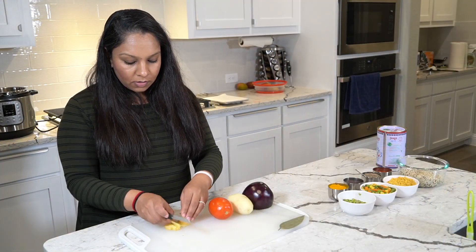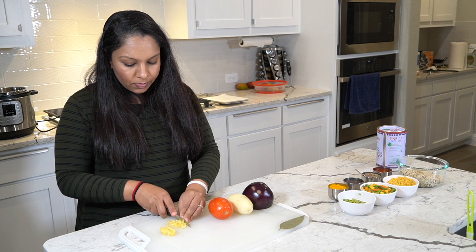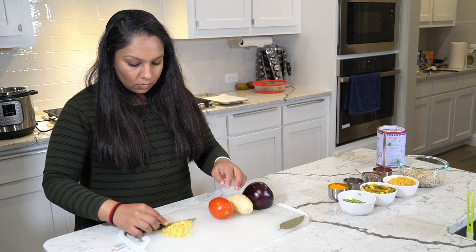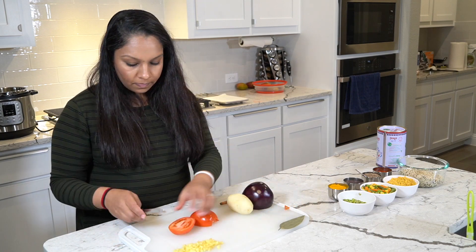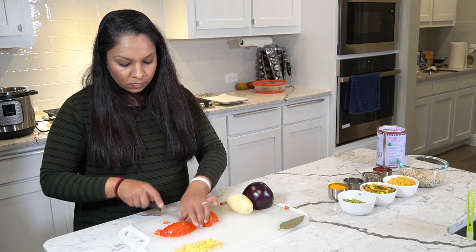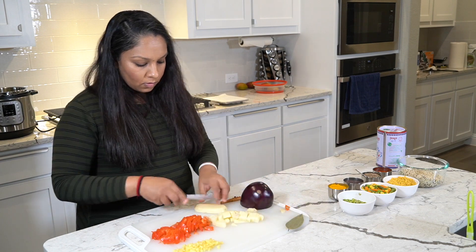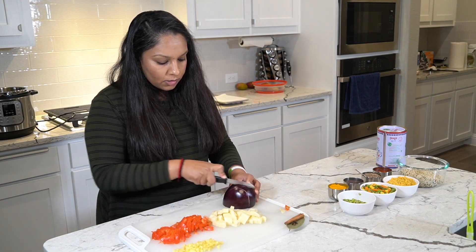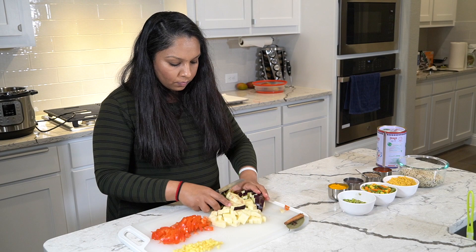I'm cutting the ginger into tiny, tiny cubes. I actually like the flavor of ginger, so if I crunch on a little bit I kind of like it — just really, really small cubes. That's done. Now I'm going to do the tomato. The tomato will shrink so it doesn't have to be super small — diced is fine. Small cubes like that. And I'll rinse the potato out real quick in a bowl.